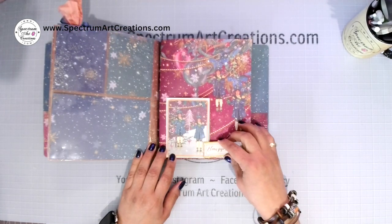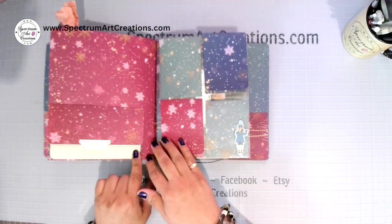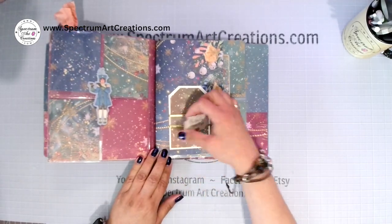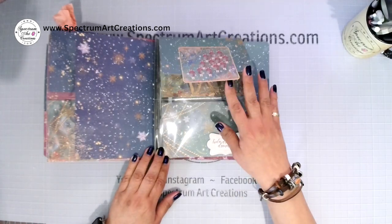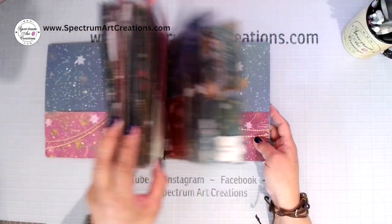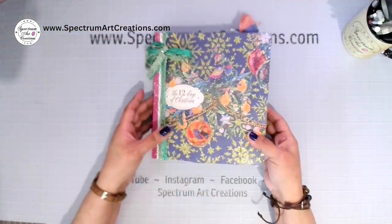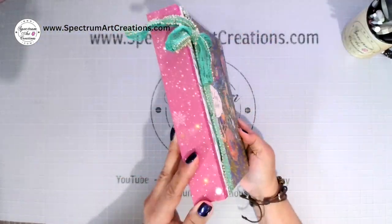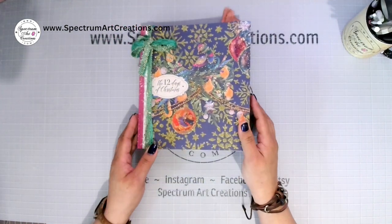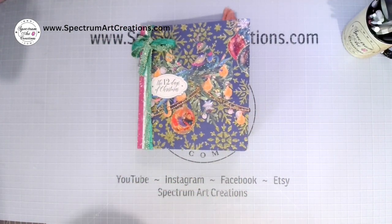At the end of the 12 days we're going to do another full walkthrough where I'll detail every little thing added, ideas I have, inspirations, and pictures of other projects made using this collection. Without further ado, let's jump right in because I am super excited!